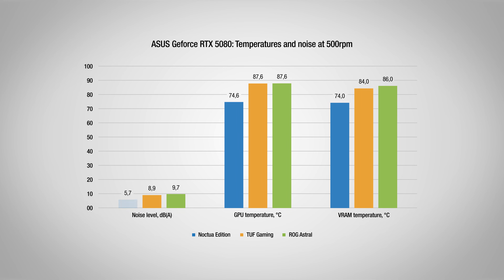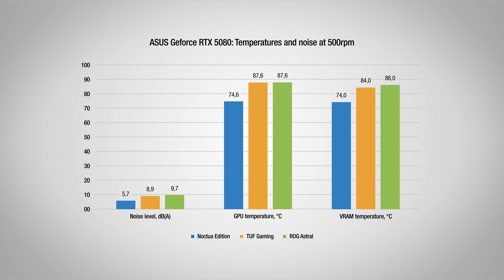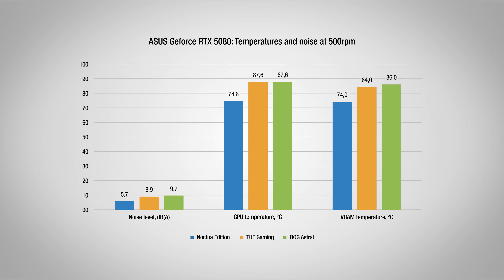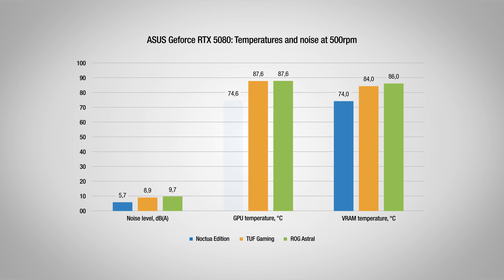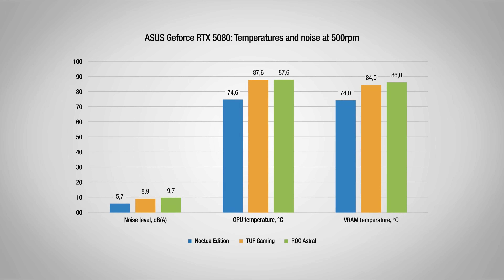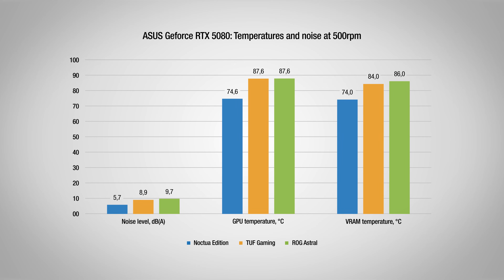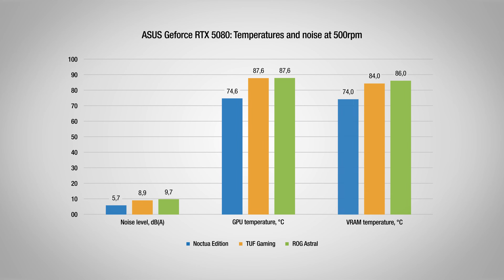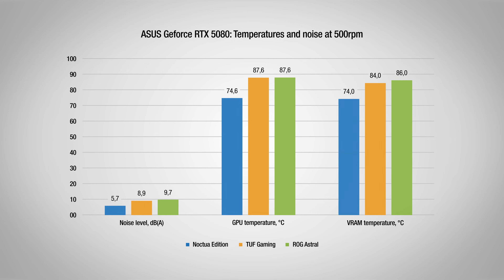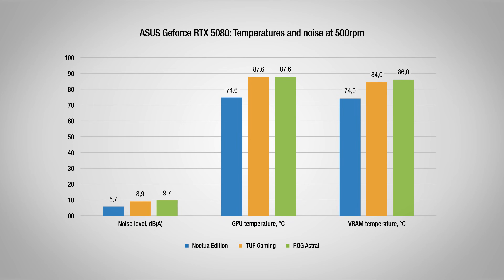The true advantage becomes evident when we look at temperatures, as the Noctua Edition was able to maintain its set power target and achieve dramatically lower temperatures, sitting at 74.6 degrees Celsius, which is a significant 13 degrees below the GPU's thermal limit. Similarly for VRAM, the Noctua Edition maintains temperatures over 10 degrees cooler than both other GPUs tested, largely due to its optimized heatsink design and the efficiency of its three full-sized 120mm fans.